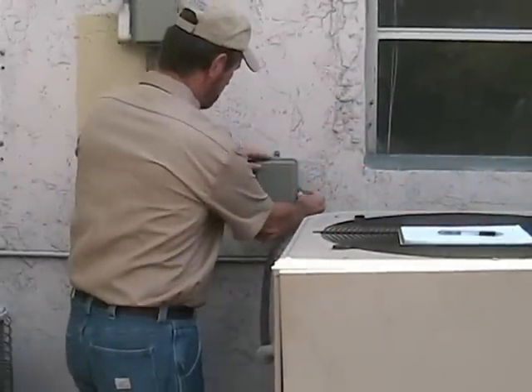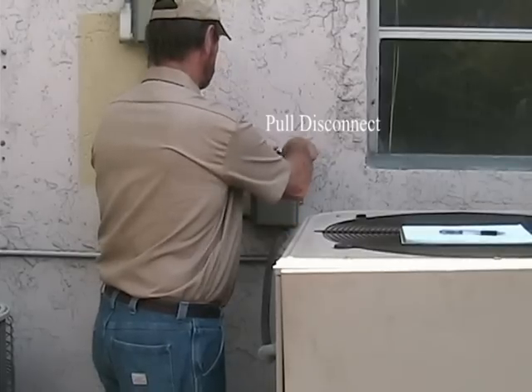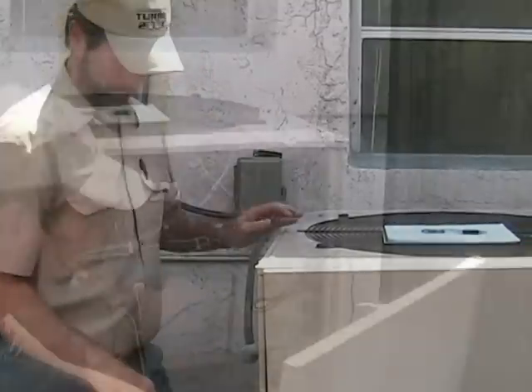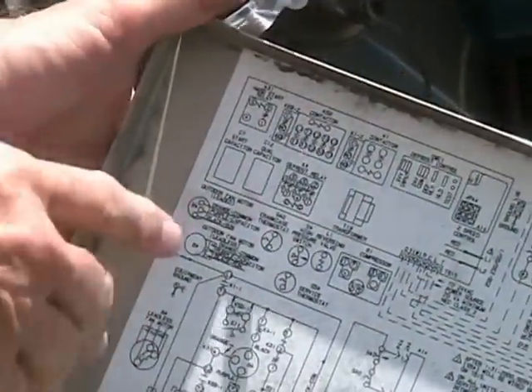First, we will pull the disconnect to shut off main power to the air conditioner. Next, we will look at the schematic, which will not provide capacitor values but may provide a capacitor wiring diagram.